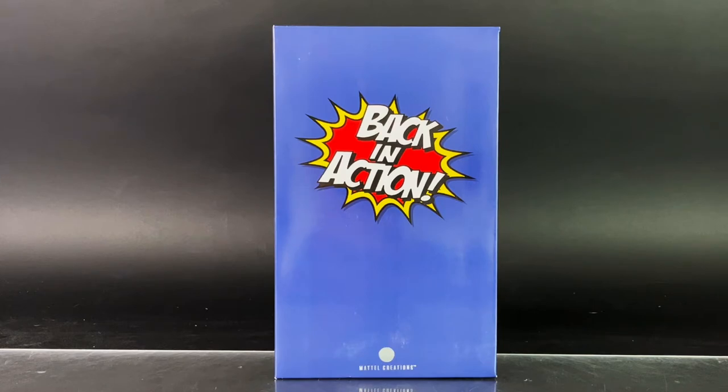This set includes Major Matt Mason, Big Jim, and Pulsar figures, which were big in the 60s and 70s. Major Matt Mason first appeared in 1966, Big Jim in 1971, and Pulsar in 1976.